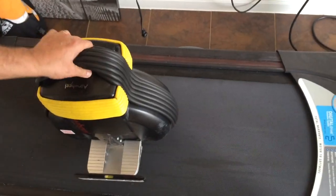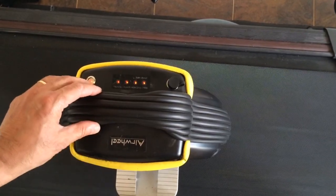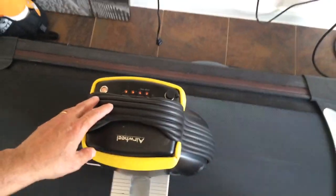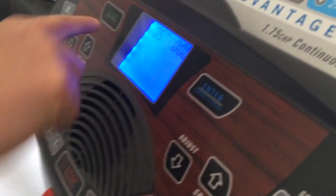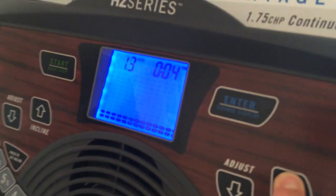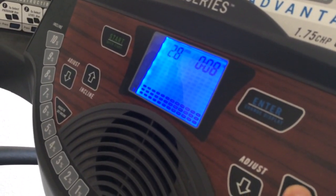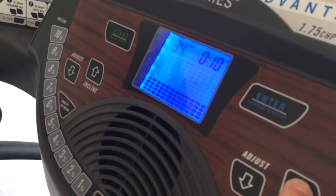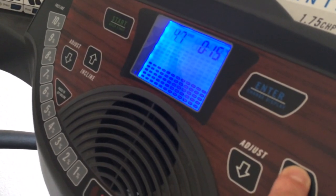I'm going to put it on top of the treadmill, hold it by hand, and turn on the unit. The unit is on, all LEDs are on, and it shows the batteries are full. This unit is about a month and a half old. I'm going to start raising the speed — first going to 3 miles per hour, then all the way up to 5 miles per hour.